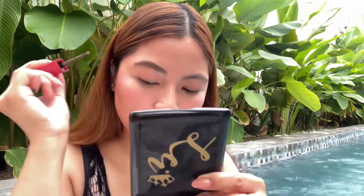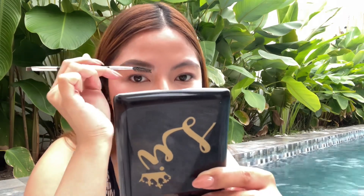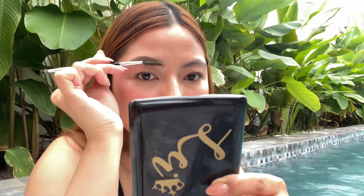After that, grab a clean spoolie brush and brush your brow hairs so the application of the product is more even. As you can see, one brow is done — let's proceed to the other one and just do the same process. Both brows are done, so now we're just going to wait for it to set before we dip into the pool.